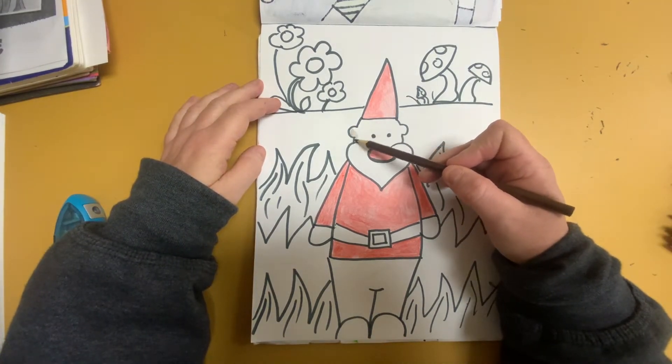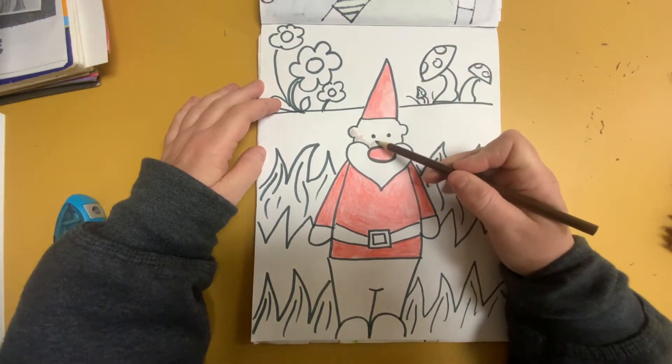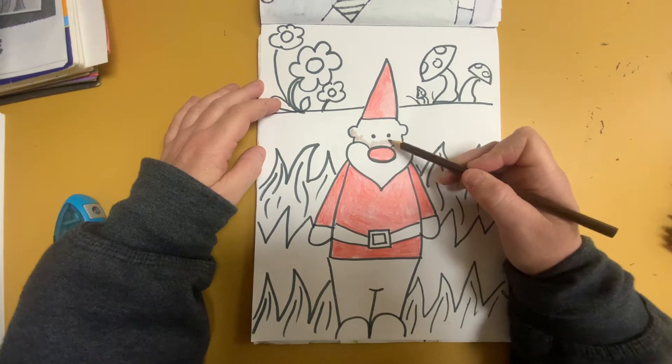So he might be a little tanner, darker. You can make yours any color you want.